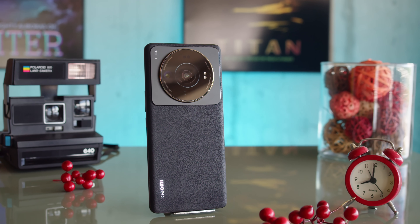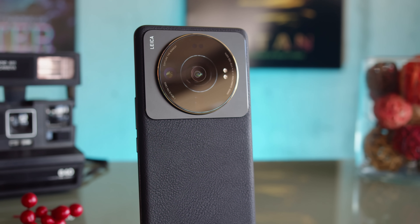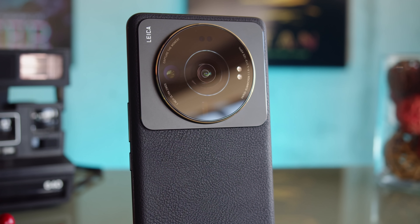This is the Xiaomi 12s Ultra, the brand's new ultimate flagship and camera phone. We've already investigated these heavy-hitting cameras in our dedicated camera review, which we'll leave a link to down below. Today we'll be talking about the rest of this phone's high-end features. I'm Will for GSM Arena and this is our Xiaomi 12s Ultra review.